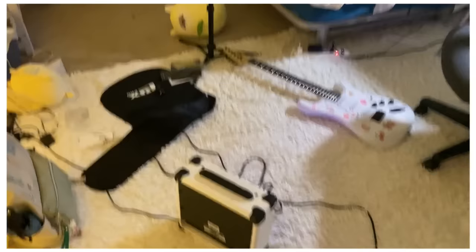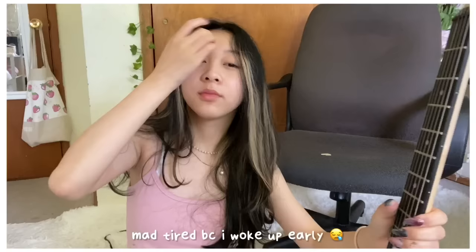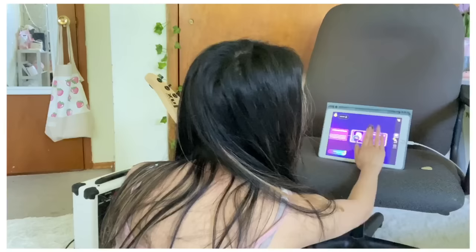The setup was a little messy, but look how cute — I'm so obsessed with the stickers on the guitar. Okay guys, it's the next day and we're going to get started on learning the guitar again. I need to get the Simply Guitar app up.